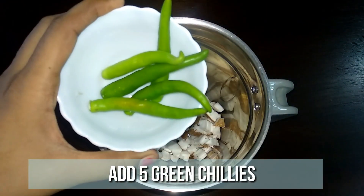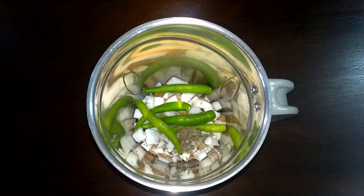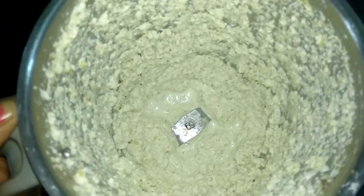To a mixer jar, add half cup of coconut, five green chillies, and half teaspoon of jeera. Add in two tablespoons of water and grind it to a very fine paste.